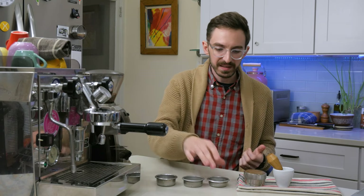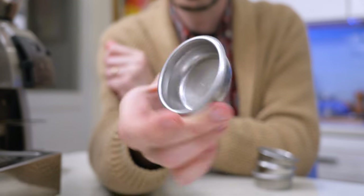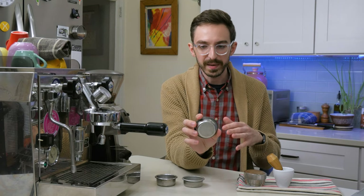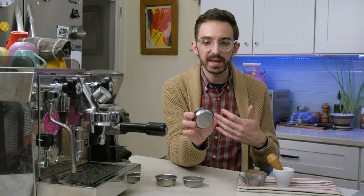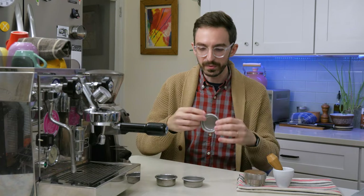So the first tool that I would add to pretty much any setup is a precision brew basket. Now it might seem a little bit over the top to get a precision laser etched brew basket, but actually the manufacturing process for the stock baskets — this is the basket that came with the rocket — is not very good. The holes are very uneven and sometimes they are not punched out at all in some spots. So essentially if you're thinking of how the espresso is gonna flow through, it's not gonna have an even path to pass through. No matter what you do, how good your technique gets, how good your coffee is, it's always gonna hit that bottleneck on its way out.